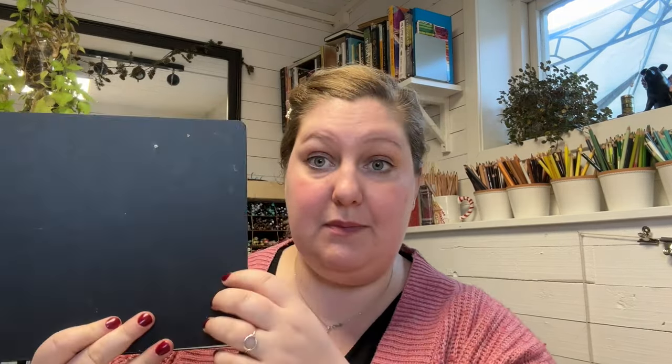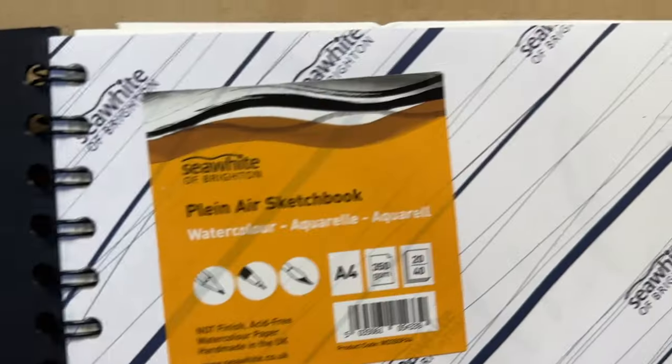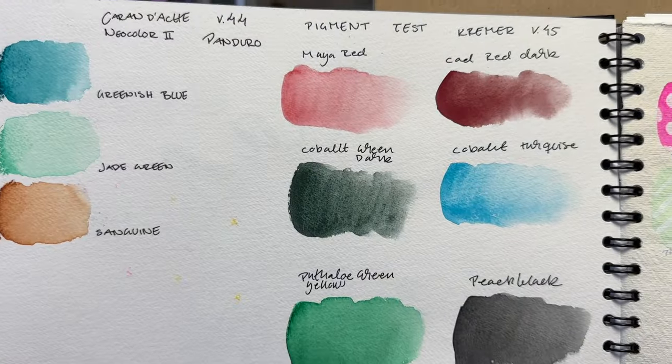For watercolour, it is this one. I'm showing you the back just so you see — it comes black. This one I have just smeared some paint on. That is a standing theme this year, and I will keep talking about that. Now, this is a Seawrite Brighton sketchbook — it's called a plein air sketchbook and it's 350gsm.